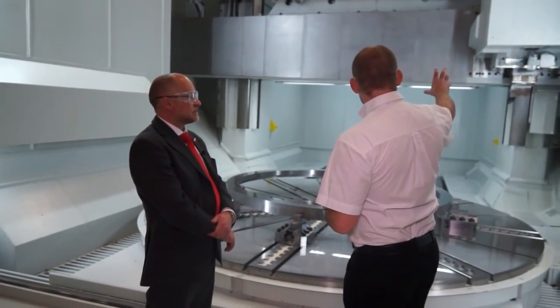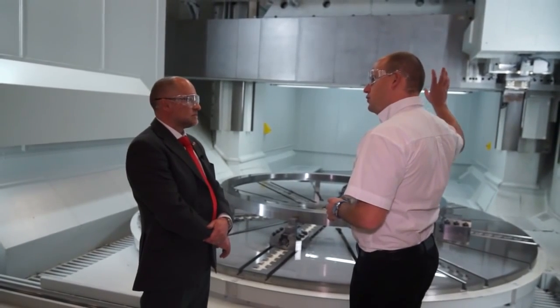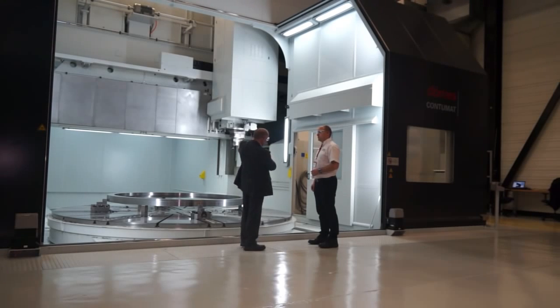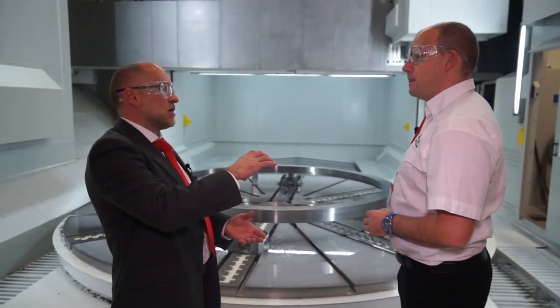And we've got obviously a turning head here, a turning tool here. Can you do milling on this as well? You can. What you've got there is a driven spindle inside the ram that will automatically head change. Five axis fork heads, very rigid angle heads, any kind of attachment you can dream up to get into any application or feature on a component. Very, very high power, very, very high torque machine.